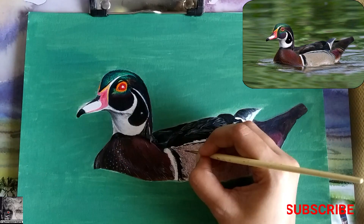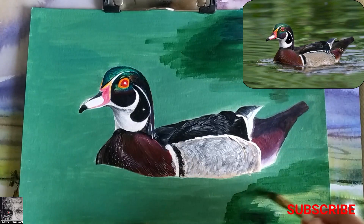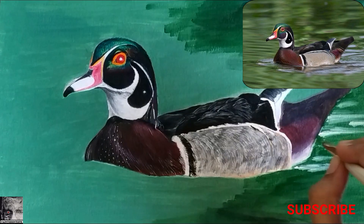The background gives actual depth to this painting. While doing the background, we first have to identify the lighter as well as darker areas and then proceed accordingly. It is also important to create the illusion of depth and the flow of water. We have to make sure that our brush strokes are in the direction of the flow of water.